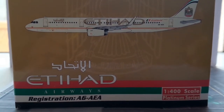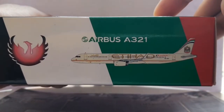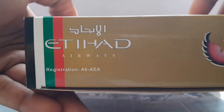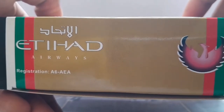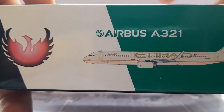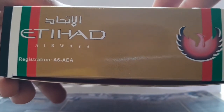Moving on to the sides of the box, we have the Airbus A321 logo, the Phoenix logo, and the computerized graphic of the Etihad Airways model along with the thick UAE striped colors. On the other side, there's a Phoenix logo, the Etihad Airways logo, and registration A6AEA with the UAE striped colors. Each side of the box replicates this pattern, two on each side, with the beige and gold background throughout.